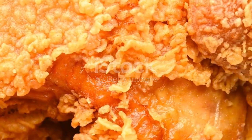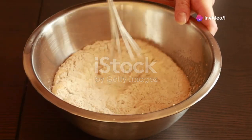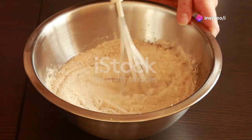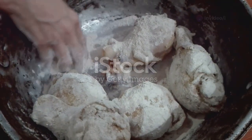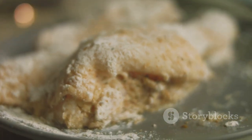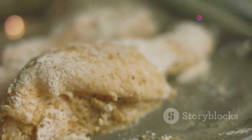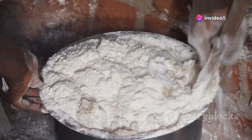Now, for the crispy part. In a large bowl, combine flour, cornstarch, paprika, garlic powder, and cayenne pepper. Mix well. This mixture will give our chicken legs that irresistible crunch. I like to use a combination of all-purpose flour and cornstarch for the coating. The cornstarch helps to create a lighter and crispier texture.